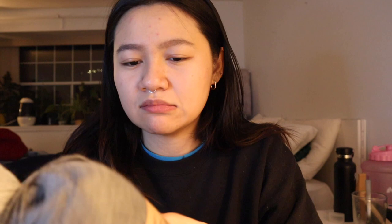Then I just got these two other colors — the light and the darker gray. I got color four and three.